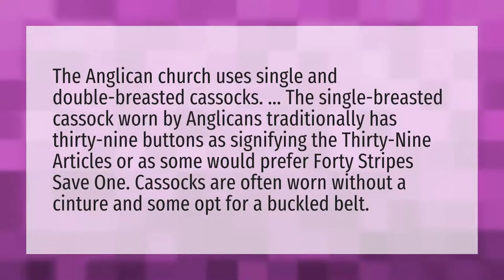The Anglican Church uses single and double-breasted cassocks. The single-breasted cassock worn by Anglicans traditionally has 39 buttons, signifying the 39 articles, or as some would prefer, 40 stripes save one. Cassocks are often worn without a cincher, and some opt for a buckled belt.